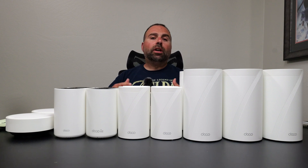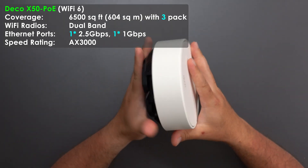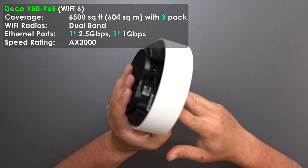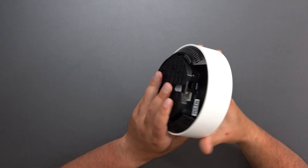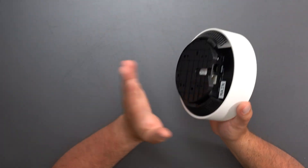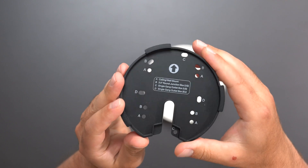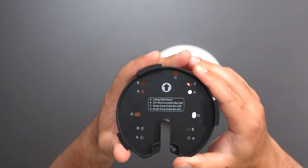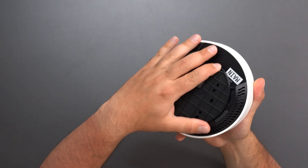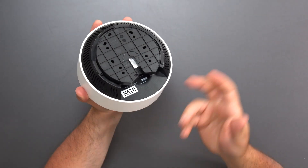We're going to start with the Deco X50 POE — POE standing for Power over Ethernet — so this is the only mesh system in the group that can be powered over ethernet if you have all the necessary hardware; otherwise you can just power it with a regular power plug. This is the mount for it if you want to mount it, and once it's in you just twist it and you're good to go.